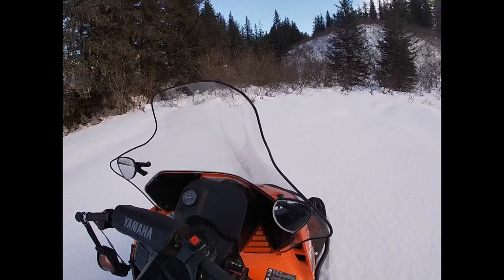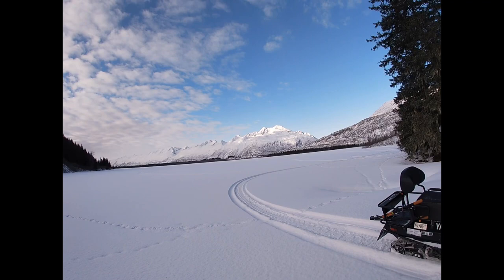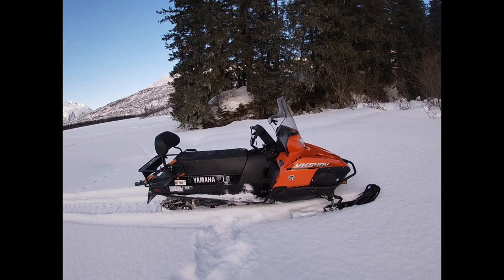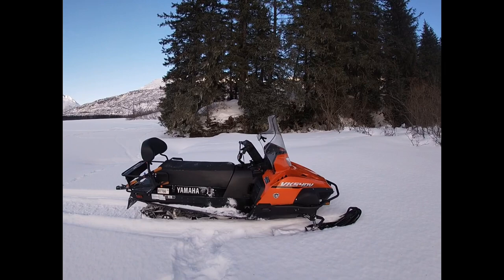I've got 817 miles on this thing. I got it just about a year ago — bought it the weekend the Iron Dog finished, and the Iron Dog started today, so I'm within a week of a full year. I haven't had any issues; I haven't even adjusted the belt. On one ride in really wet heavy snow I heard a squeaking, so it might need to be adjusted.